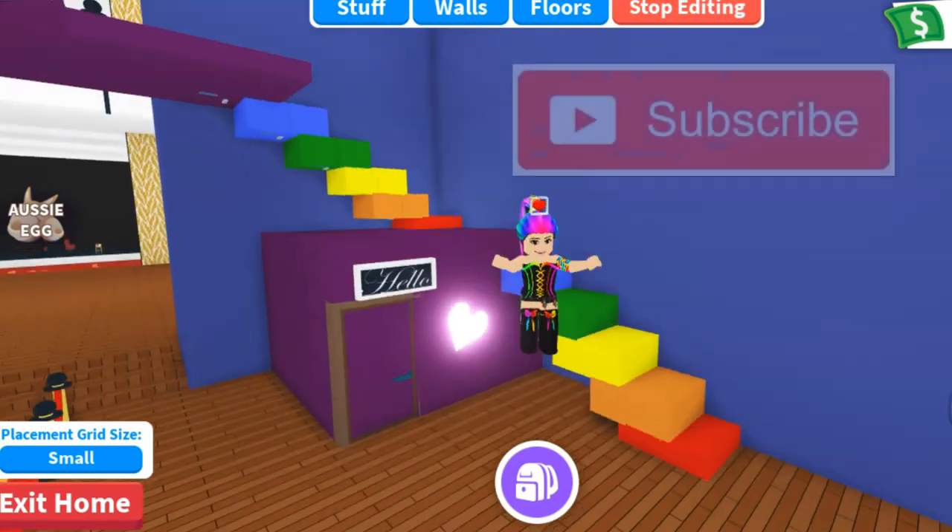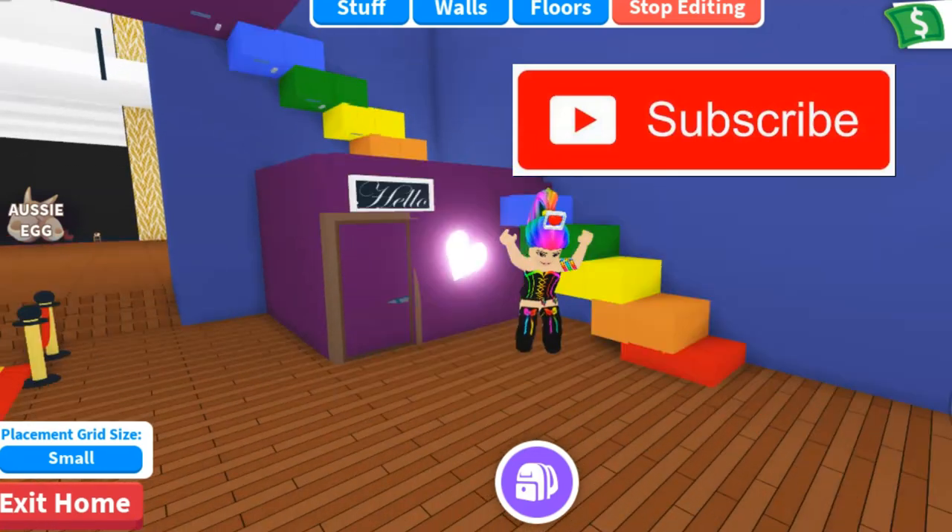Thank you all so much for watching this video. I really appreciate it. And remember, never trade a friend. Bye-bye!